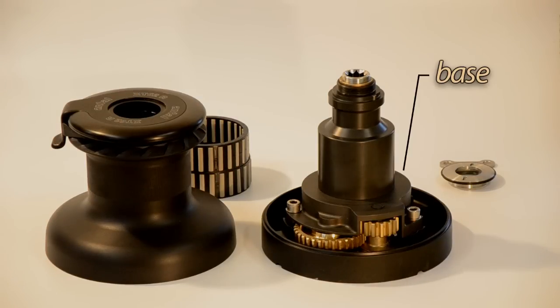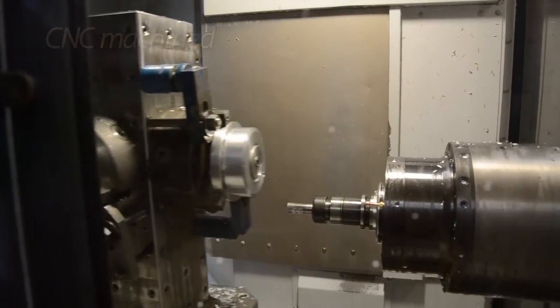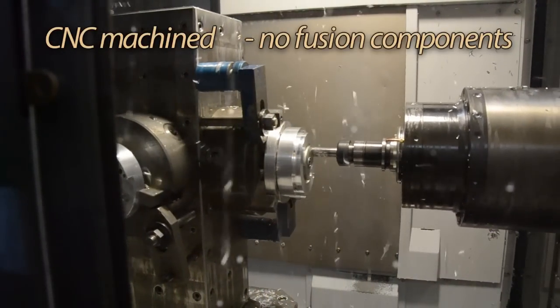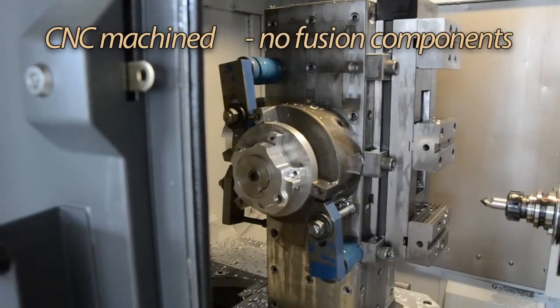The base, stem, and skirt are obtained by computer numeric control machines. These parts do not have fusion components; they are stronger and more durable, coming from one solid piece of material.